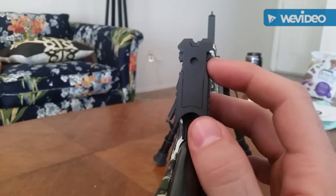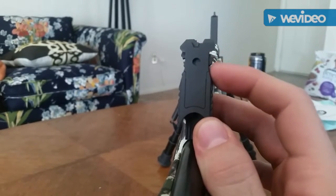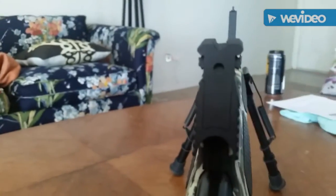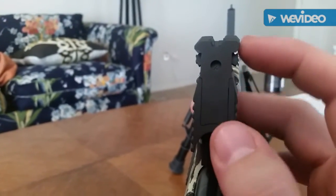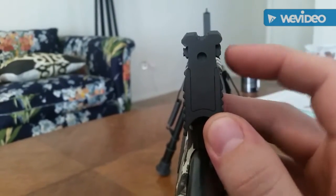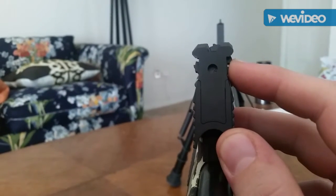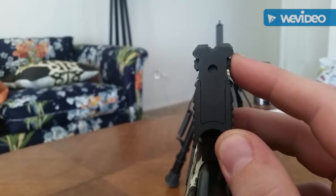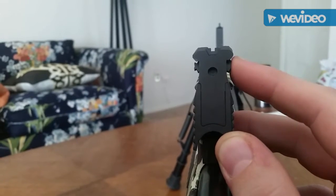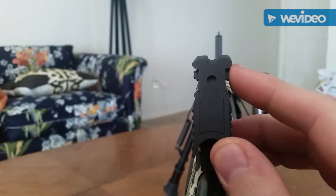The elevation on this gun is adjusted on the rear sight post slider. There's a number down in there — one is the lowest elevation notch, two is the second lowest, then three, four, five, and six is the highest notch. And then of course it rotates back down to one.